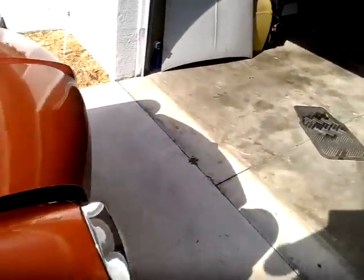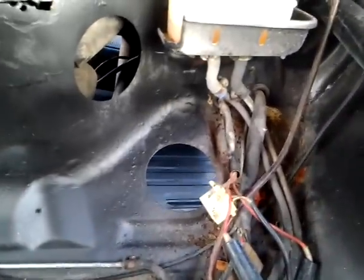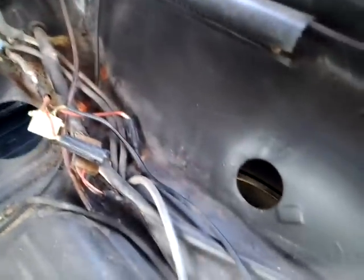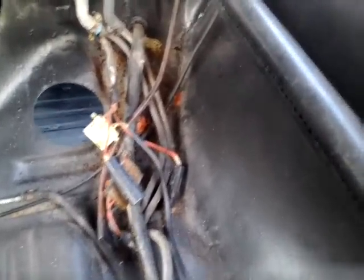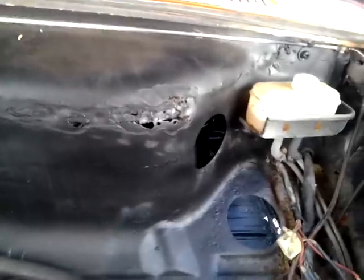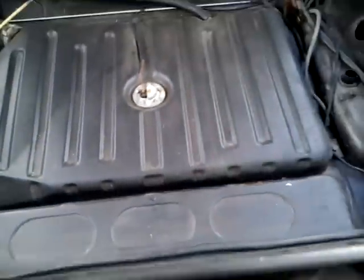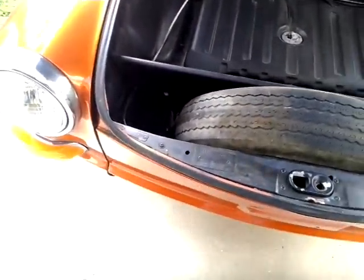Let's look under here, under the front hood. Got the spare tire. This had an original gas heater and that was taken out. It's got a little bit of rust in here — no really bad rot coming through. That area has some pretty bad rust, but nothing that really stops it from driving. It's got a new electronic fuel pump on it.